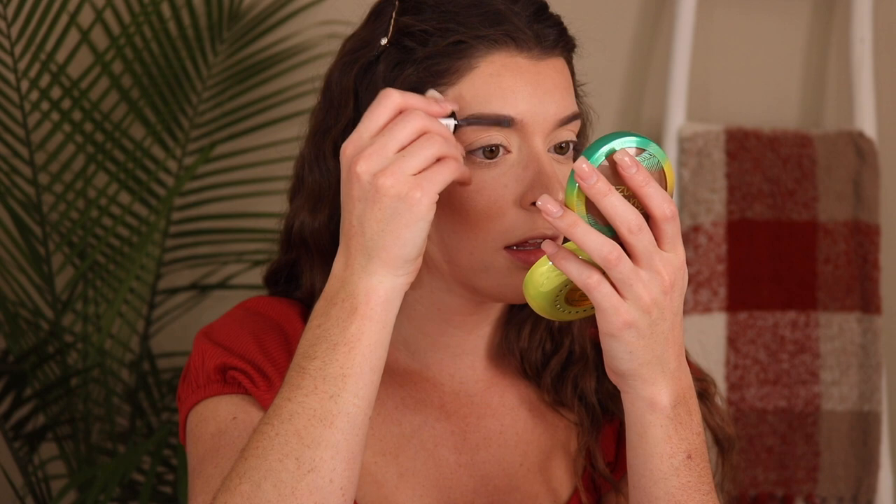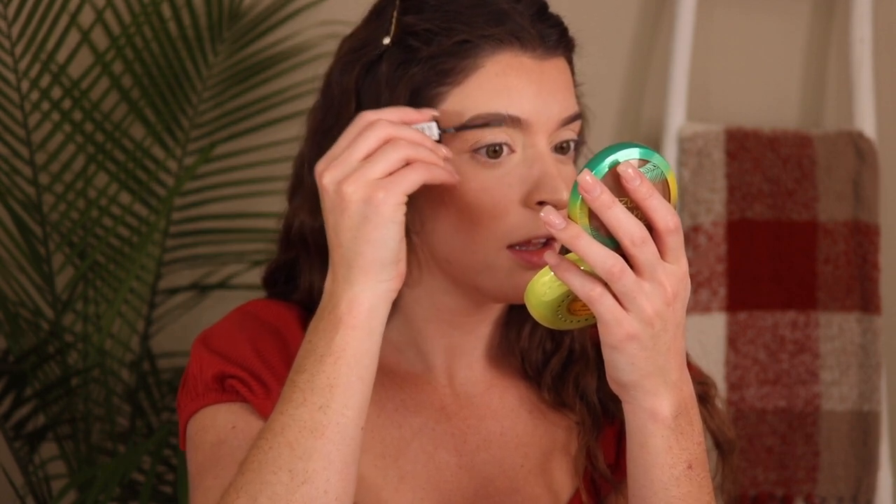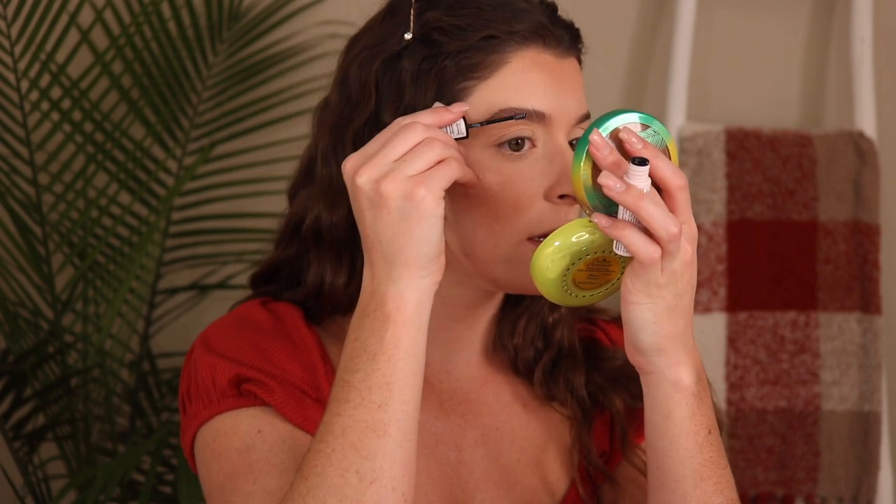We're using a new brow setter — this is from NYX and it's also in their Bear With Me line. I love the packaging; it's super cute, minimalist, and girly. It's a clear gel. The wand is super small, so I have to keep dunking in, but the upside is it literally gets every single hair exactly where you want it — so your brows look really perfected. The downside is just having to re-dip frequently because of the small wand size.